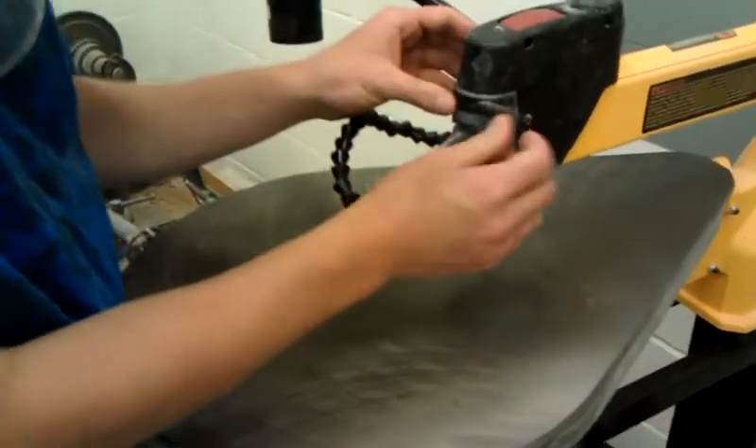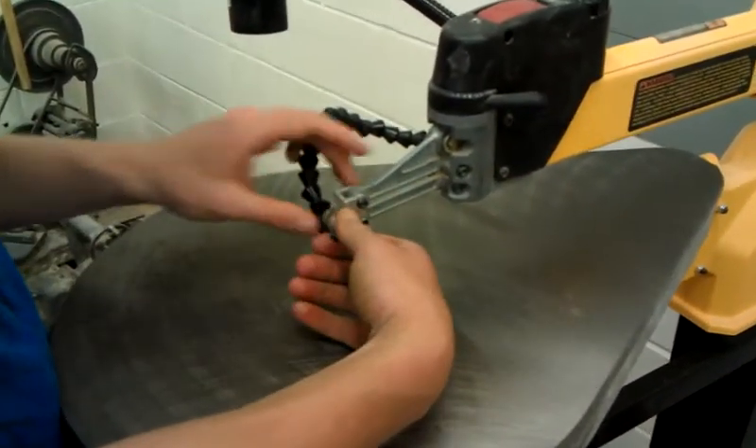Hi, I'm Rick. This is how you change the blade on the scroll saw. First, you release the tension so the blade doesn't fly at you.